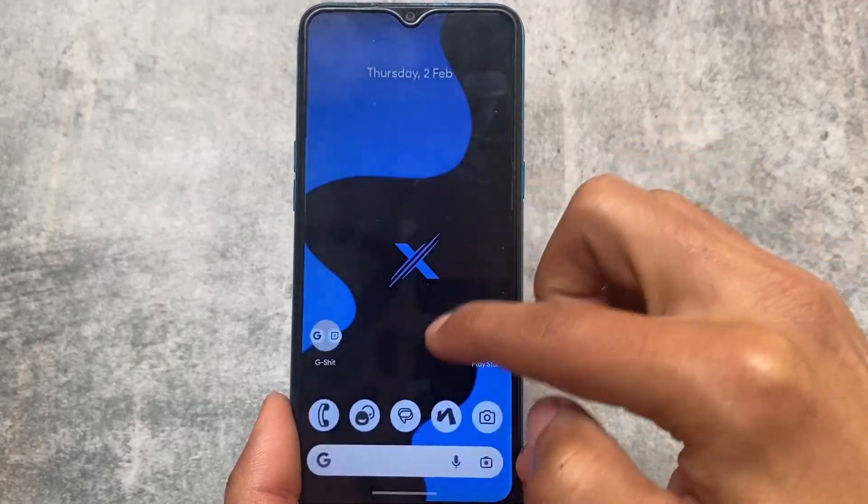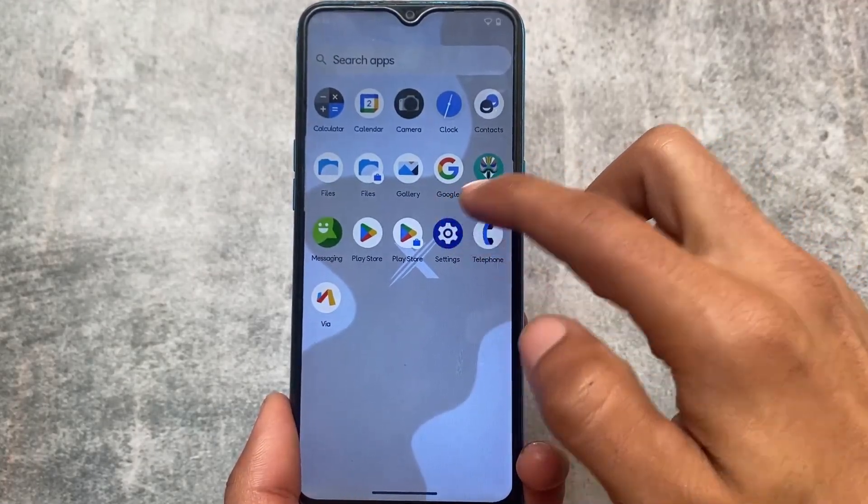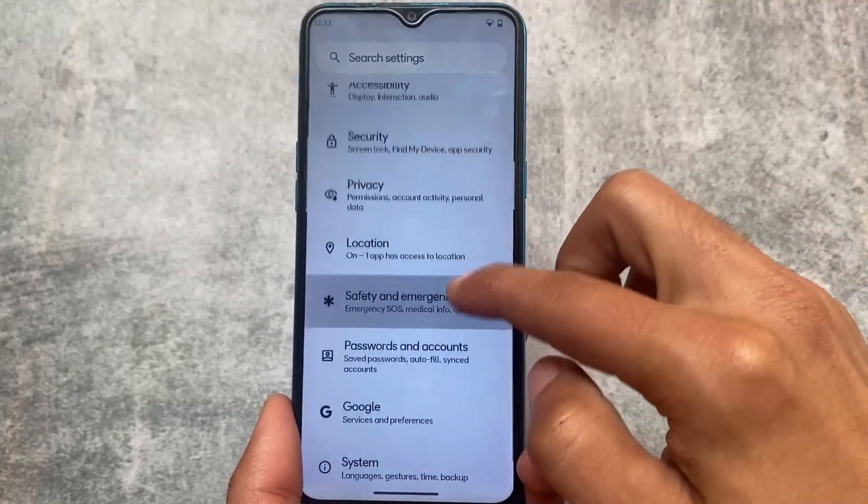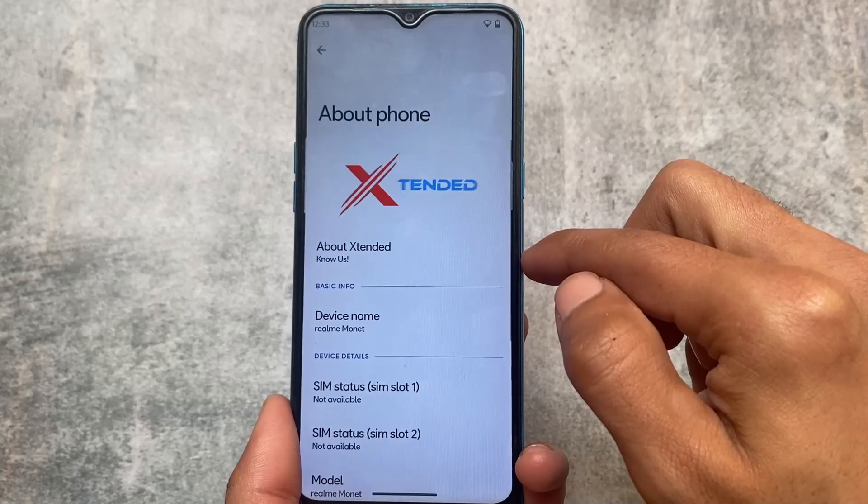This is what we have — this is about Project Extended. The link for official devices is available in the description. This is all from today's short and simple video. If you like this, don't forget to like and share, and I will see you in the next one. Goodbye.